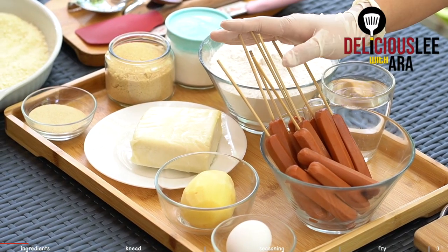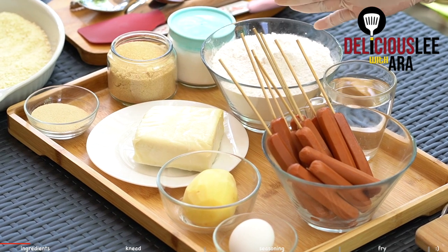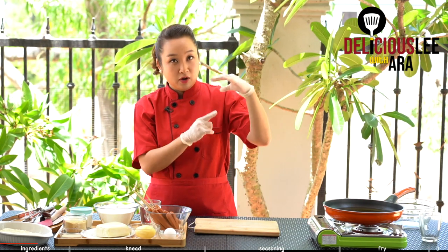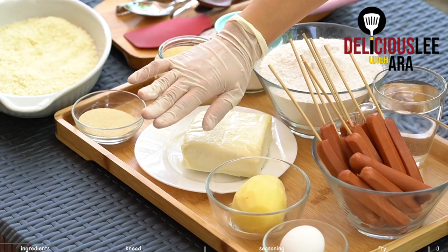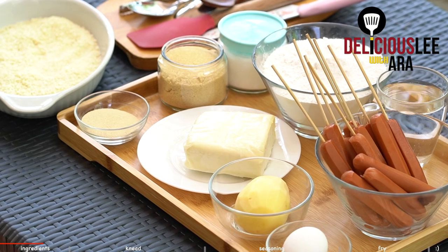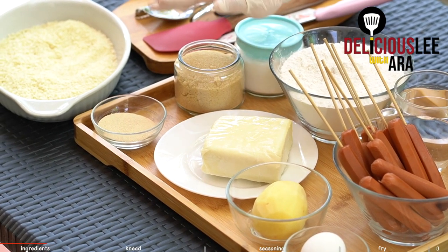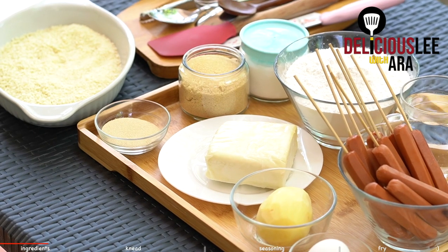Of course, our most important ingredient here is our hot dogs. You can have any kinds of variants of hot dogs or sausages that you want to use. And optional would be our cheese. I have here one block of mozzarella cheese because we're going to make two variants — one is a whole hot dog, and one is a whole hot dog with a whole cheese. Also optional is our potatoes. And for our batter, we need our egg, water, flour, salt, sugar, yeast, and breadcrumbs to coat before we fry.